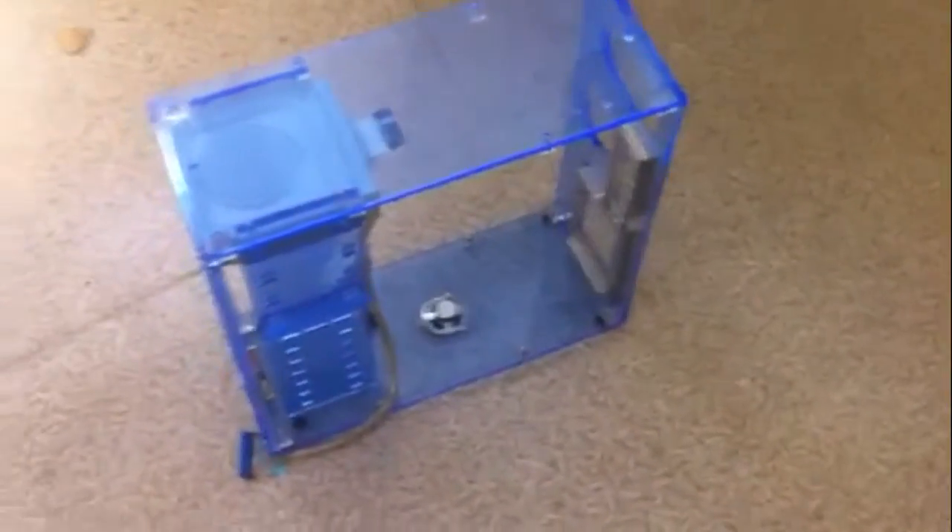This is the bane of my existence — all acrylic, have to remove the motherboard to add a hard drive case. I hate it, and I'm finally disposing of it, but my problem is it's too big for the trash chute in my apartment complex.